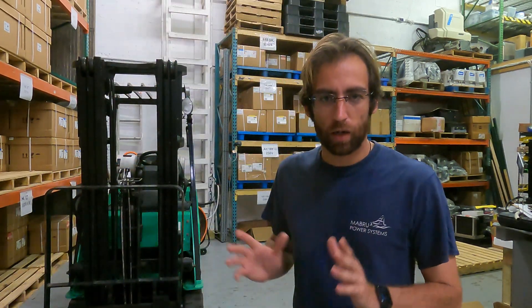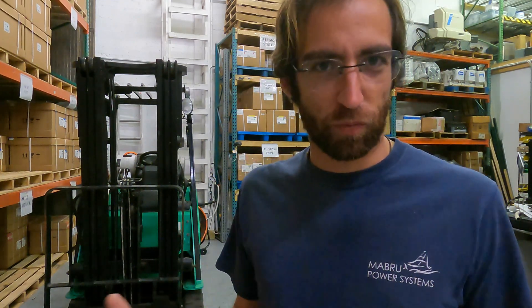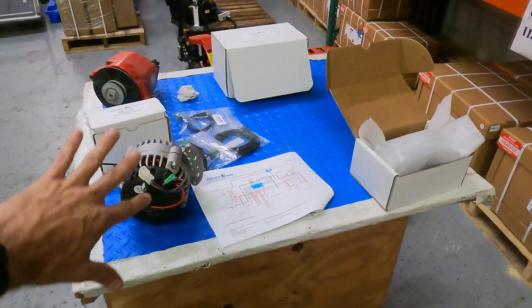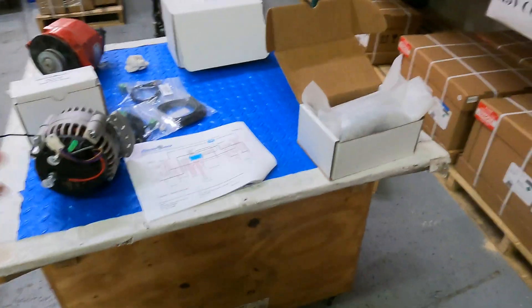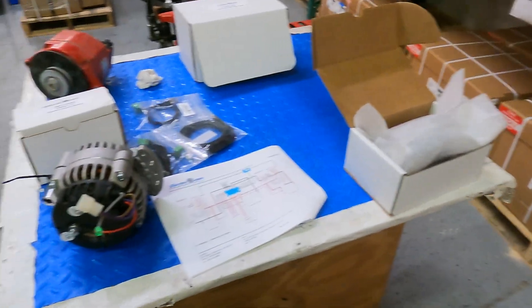I'm going to show some of the components we got in. I'm trying the Electromax Voyager 120 amp alternators, and I'll go through the different components and then the overview of the installation — whether it's really as complicated as it seems or simpler than it looks. It's going to be a twin alternator setup, so that's why I'm only showing one alternator here.